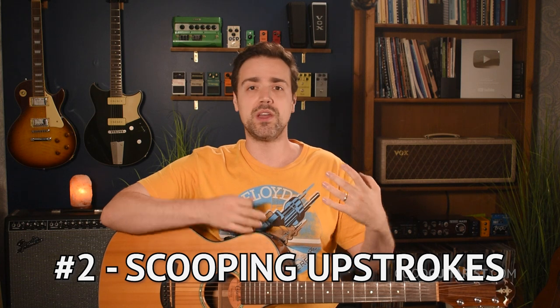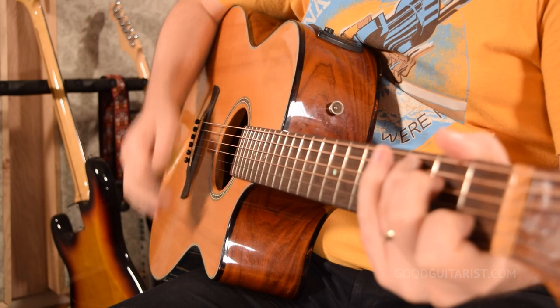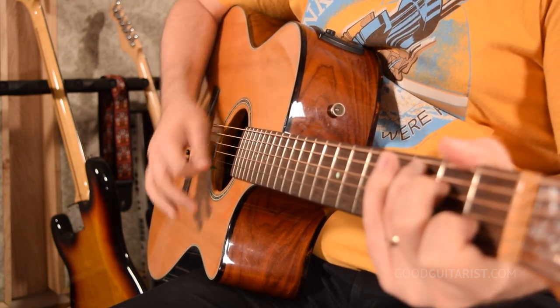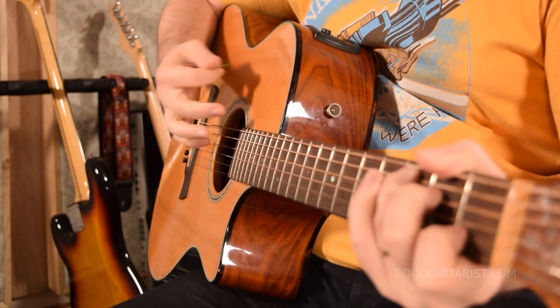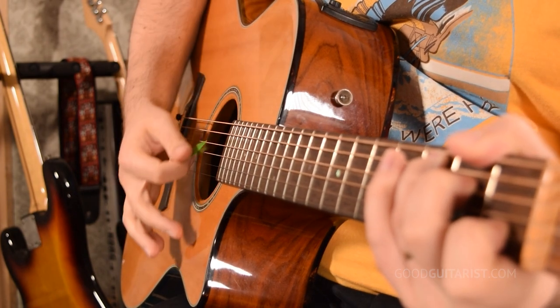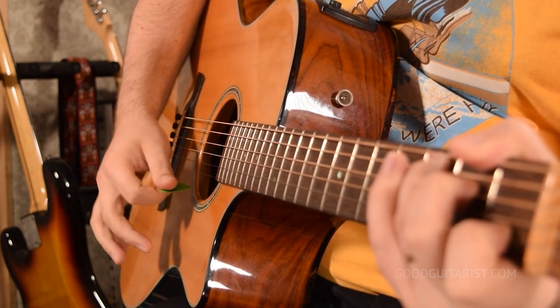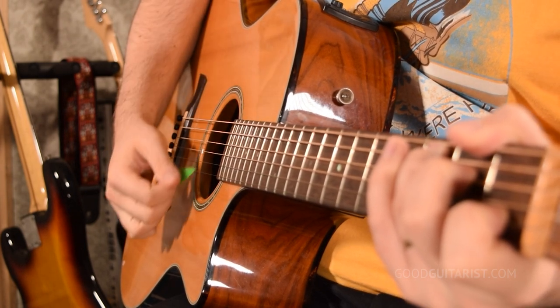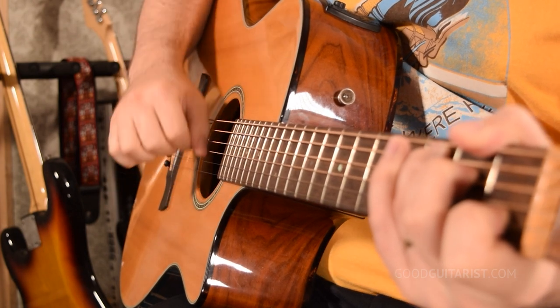The second mistake is scooping the upstrokes. We often begin guitar lessons with downstrokes, but then upstrokes sound like you're scooping the guitar strings — and even with a loose grip, it sounds abrasive. To fix this, when I do a downstroke my pick is angled one way, just rubbing along the strings and brushing them, and then when I do an upstroke it's angled the other way. You have to get used to changing the angle, and I like to just imagine that the pick is a brush and I'm just brushing the strings down and up.